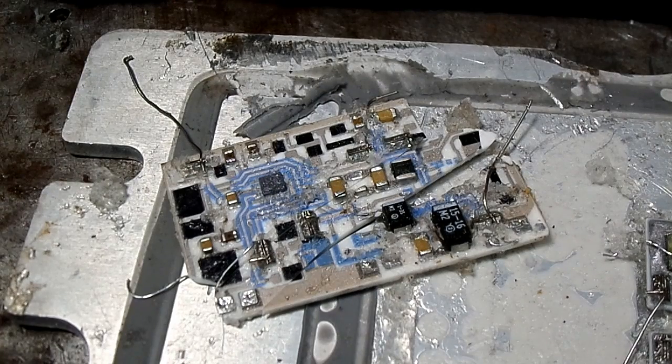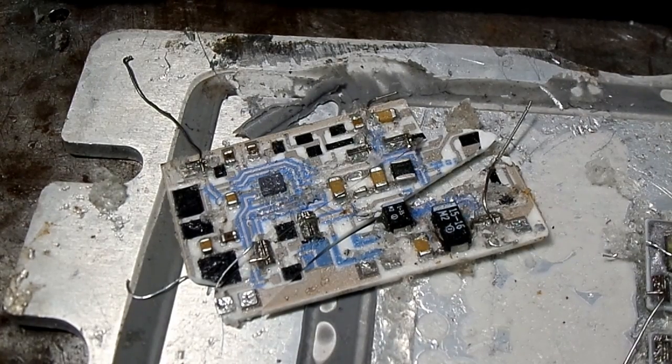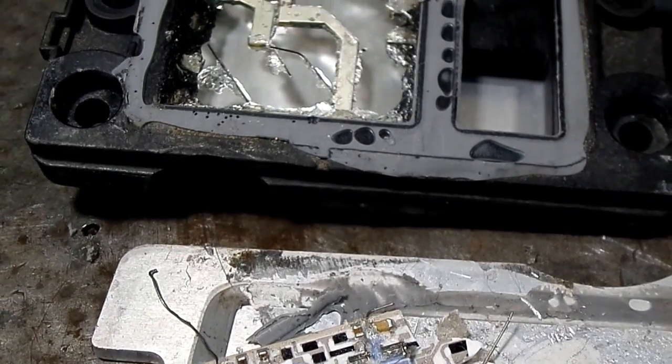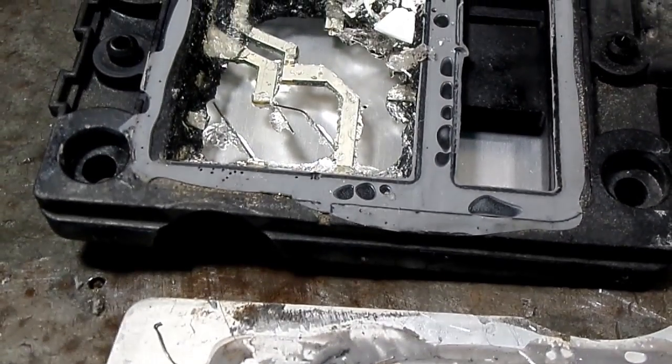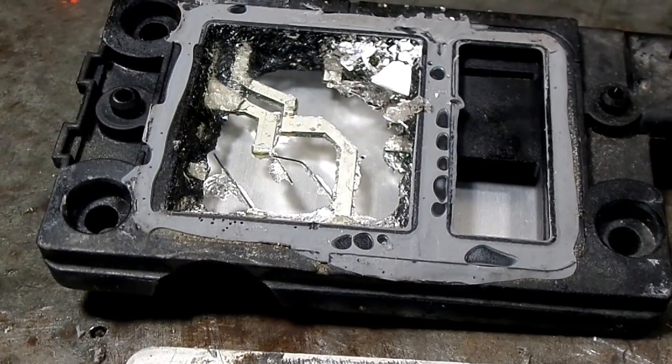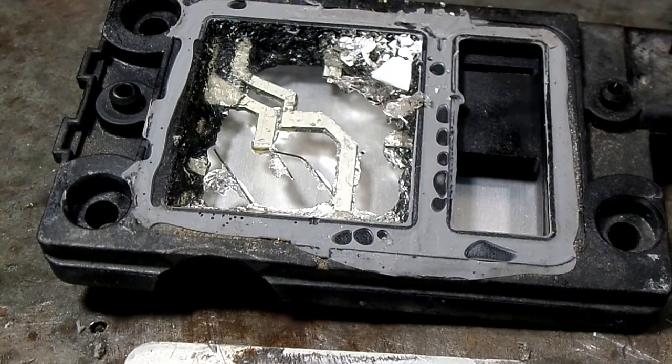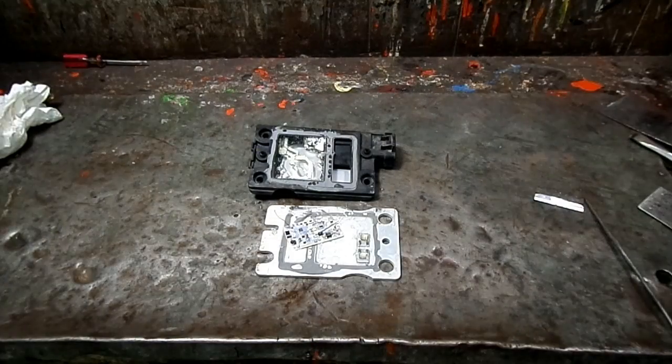That's what's inside of it. And if we pan up here we can see the case. Well, that's it for the look at the insides of a typical automotive ignition module.